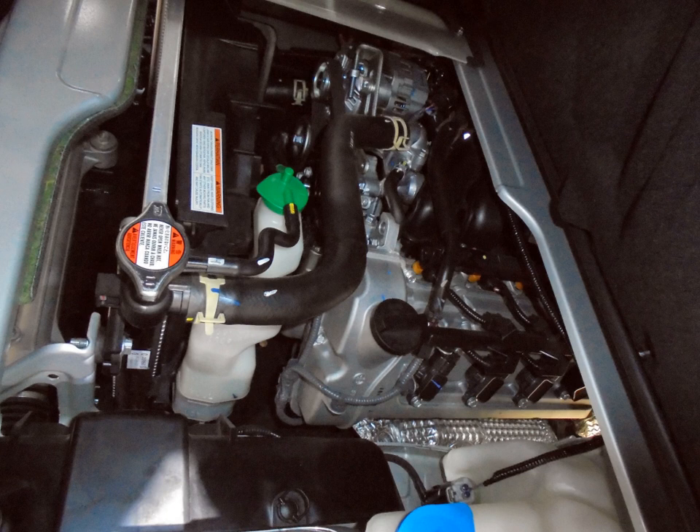J engine: J18 — 1.8 L, DOHC 16-valve FI, 1840 cc (112.3 cu in). 119 bhp (89 kW) at 6,200 rpm; 152 Nm (112 lb ft) at 3,400 rpm. Bore and stroke: 84 mm × 83 mm. 1998–2002 Suzuki Esteem. 1998–2000 Suzuki Escudo (a.k.a. Vitara/Sidekick Sport) 1996–98 J18 only.